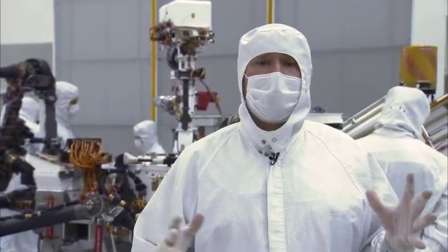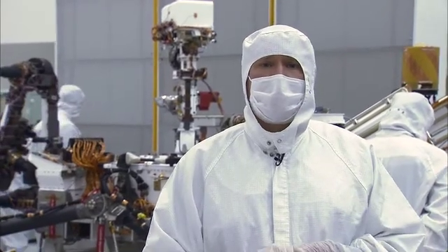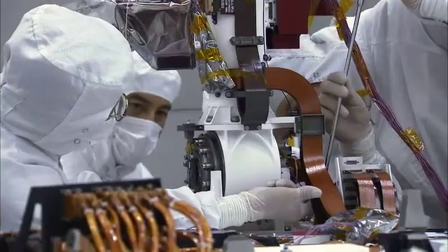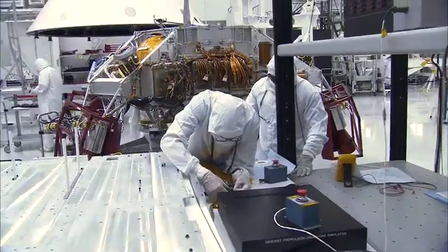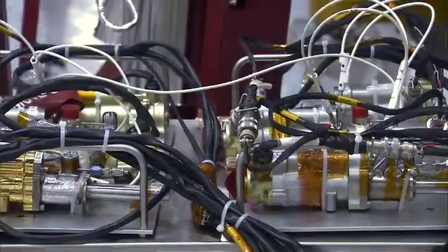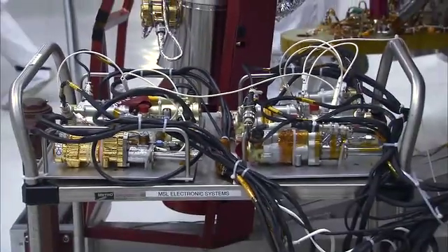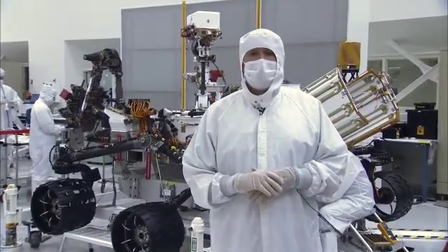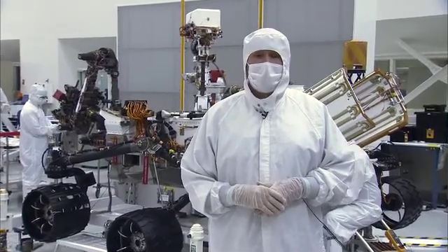We're one year away from launch, and so right now is a really busy time for us because we're trying to prepare the hardware to get going to Florida next year. Everybody can see the light at the end of the tunnel because we're getting close to launch, so everybody's excited about making things happen right now. This has been your Building Curiosity Update and I'm John Wirth.